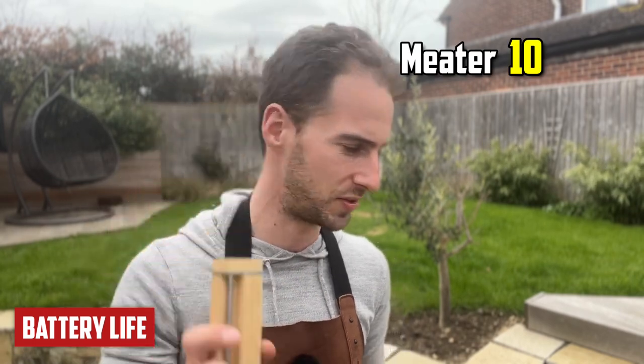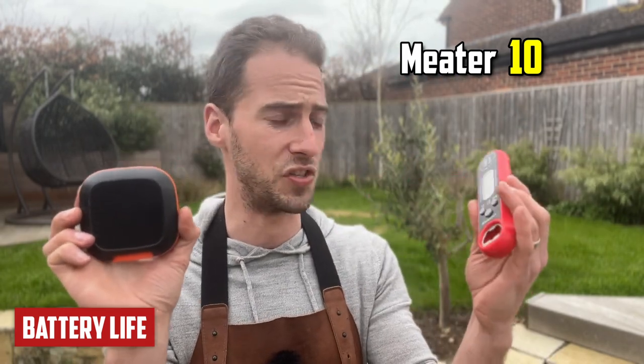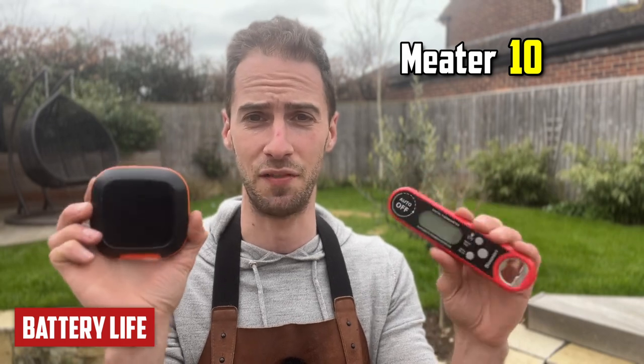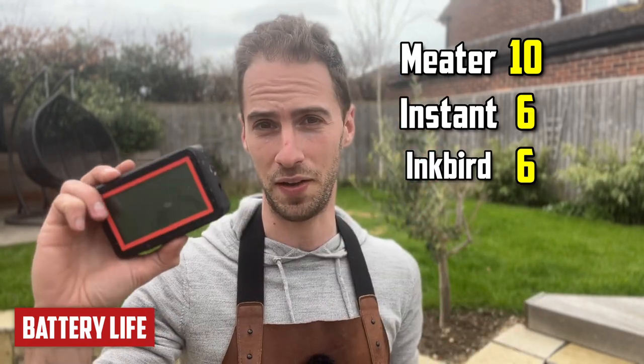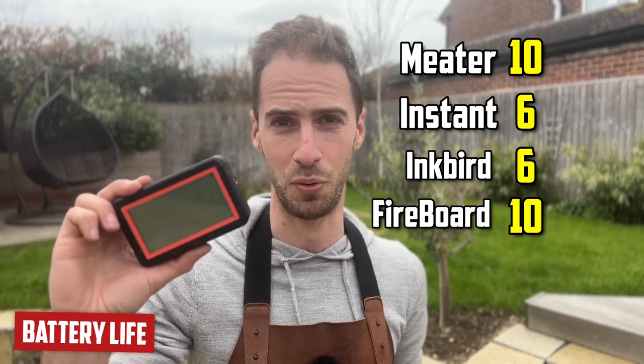The Meater block lasts about two years, so I'm giving it 10 points. The instant-read thermometer and the Inkbird have a feature that automatically turns them off after a certain amount of time, so we can never know their full battery life — but they do last a long time; you just can't use them for continuous cooks. Six points each. The Fireboard had the longest battery life at 35 hours 24 minutes — 10 points.